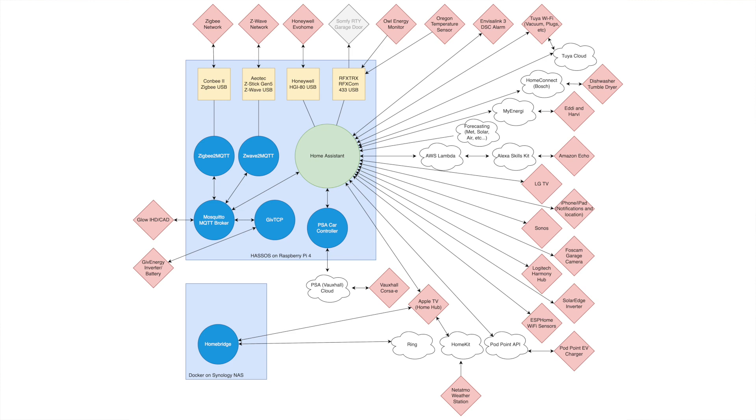I'm going to put a diagram up on the screen now, but please don't run away as soon as you see it. Everyone draws a diagram to keep track of their home automation systems, don't they? And here it is. Don't panic — it's not as bad as it looks. Well, maybe it is actually. Let me go over what the various components are.